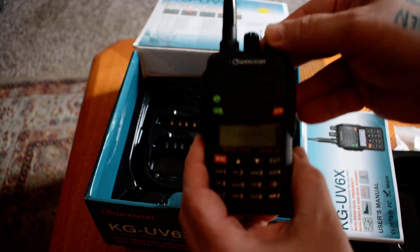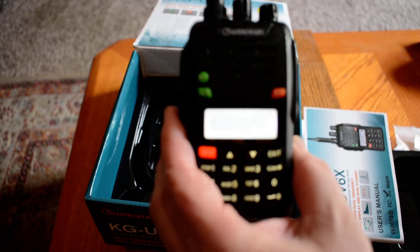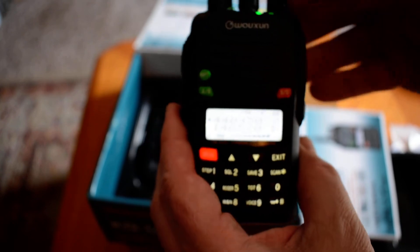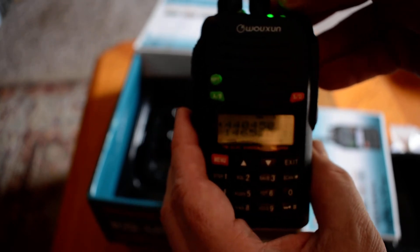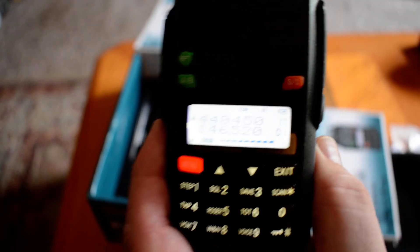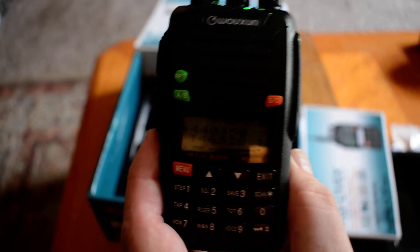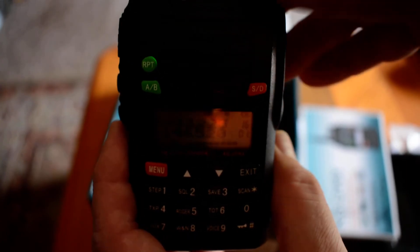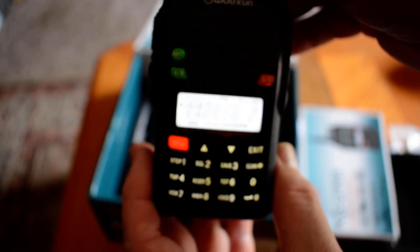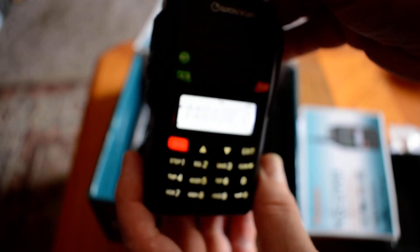This particular radio — let me get it a little bit closer here. You can hear that it's working. I have it now programmed on a couple of frequencies, mainly 2 meter and 440. It's definitely older technology, there's no doubt. It has 200 channels, so that's a fair amount of channels.